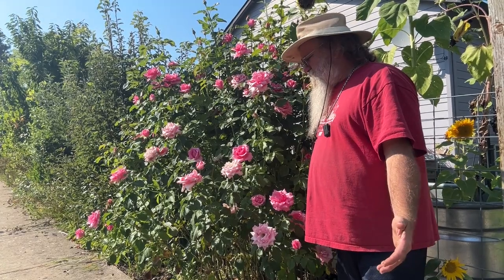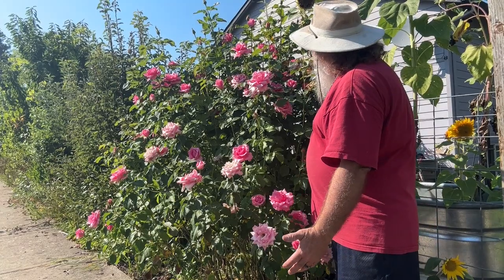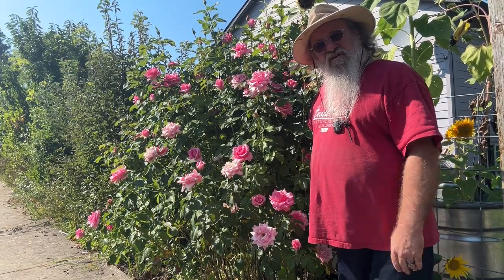So earlier this year you saw me prune this rosebush. This rosebush now is about six and a half feet tall.